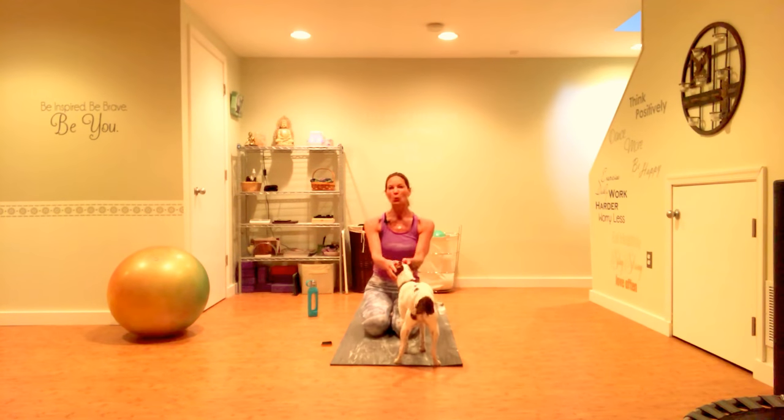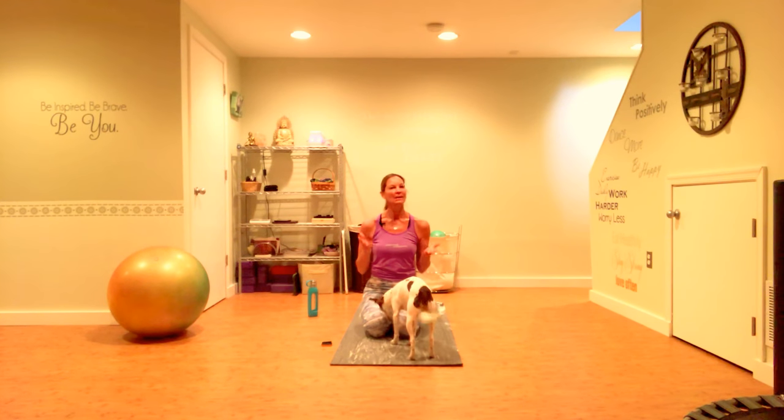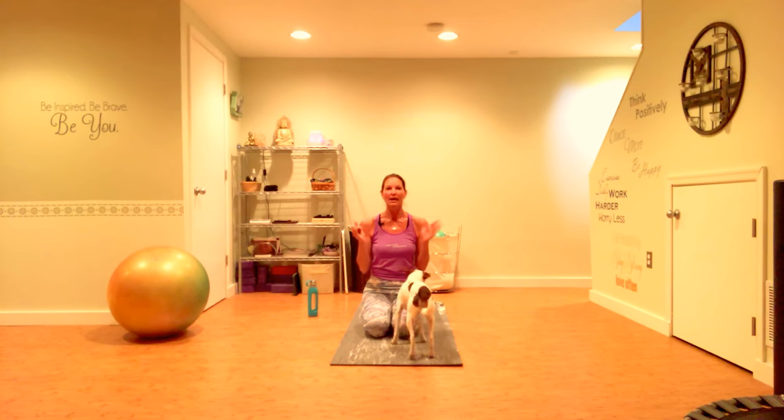Hey everyone, Karen Dubbs here, FlexibleWarrior.com. When I'm in a hurry, which is most days, and I want to get a short, effective workout in, what I typically do is set my GymBoss up, which is an interval timer. It makes it really easy to make an effective workout in a short amount of time. I'll put the description for this product in the notes of my video in case you want to check it out.